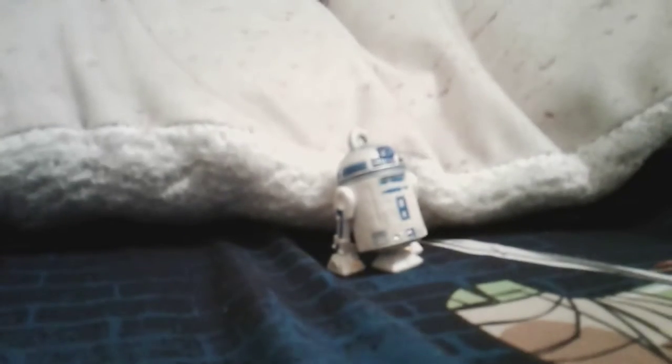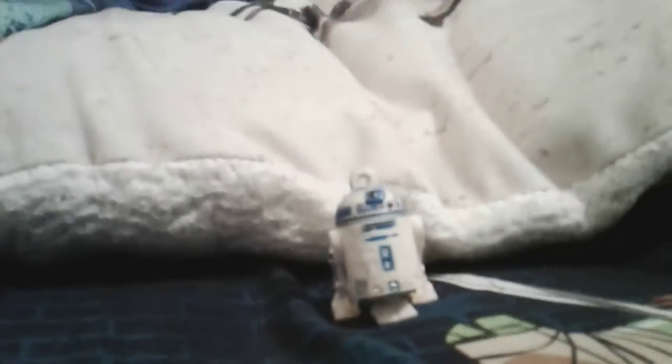Hey guys, here's another review. We've got this keychain R2-D2 — he's a keychain, though he doesn't have his keychain anymore. I recommend him as a good figure. He has his third leg, which is pretty awesome, but the disappointment is that his third leg can't retract inside, just like with the original 1999 Episode One version. He doesn't have any action feature. He's from a blind bag — no specific series, just a blind bag I found at the mall.